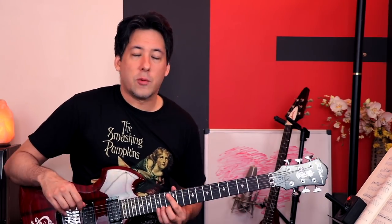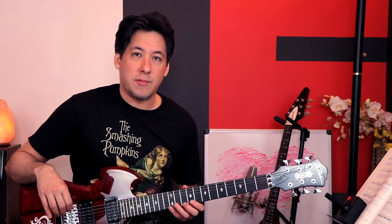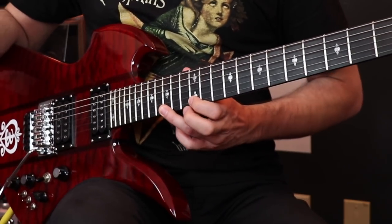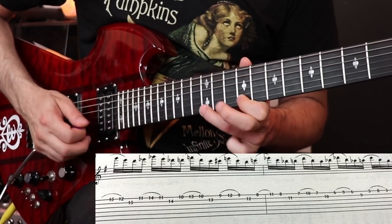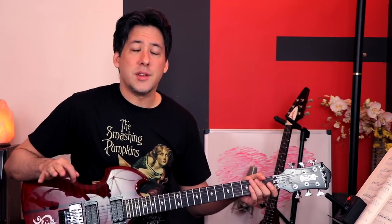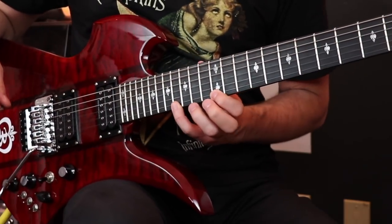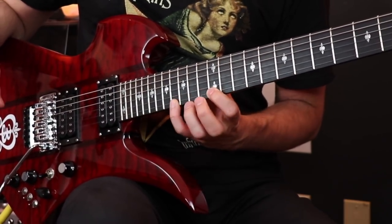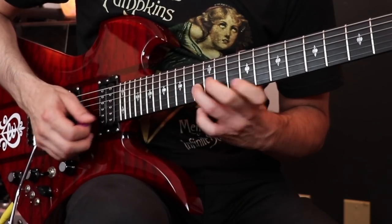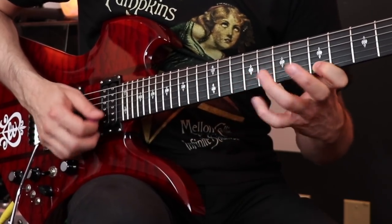The really eerie descending part that I love that Dave Mustaine does is actually transcribed incorrectly here as being only four frets apart, so it sounds kind of weak. It just isn't as evil as it should be because the real version is supposed to be five frets — one, two, three, four, five. And the rhythm of that feels so much better than doing straight 16ths like the book says to do.